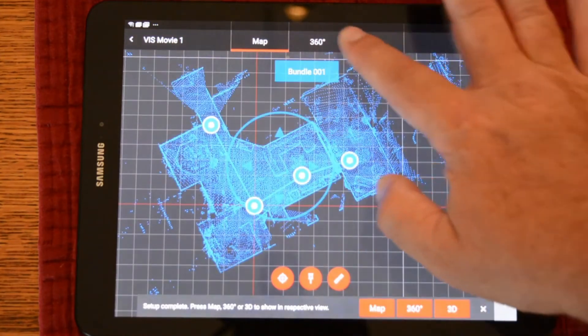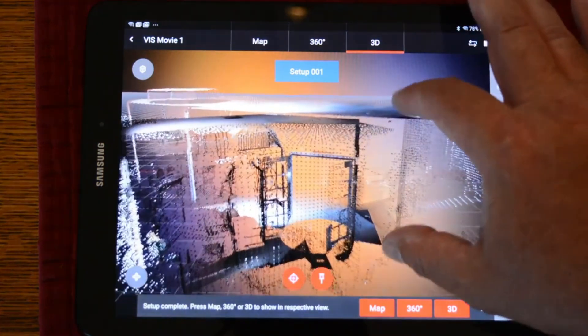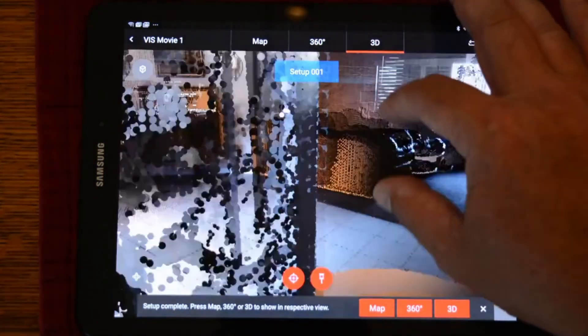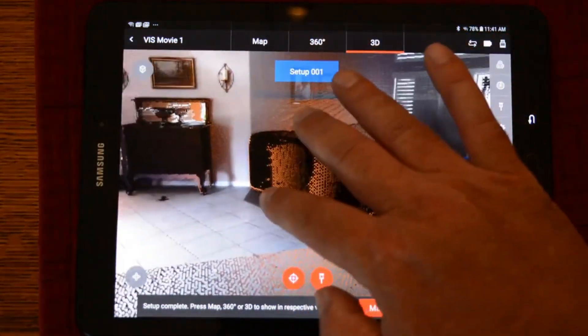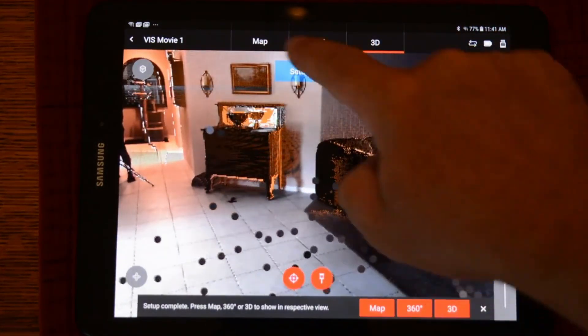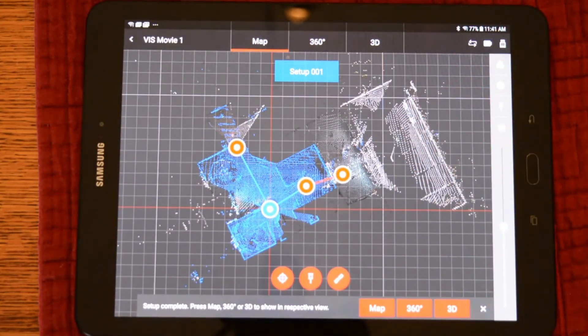Furthermore, we can go ahead and look at the scans in 3D as well as the 360 view. Here we can pan around and look at the data to be sure that we have collected all the information that we want before we head back to the office. The nice thing is we make sure we have all the right collected information and it is registered in the field.